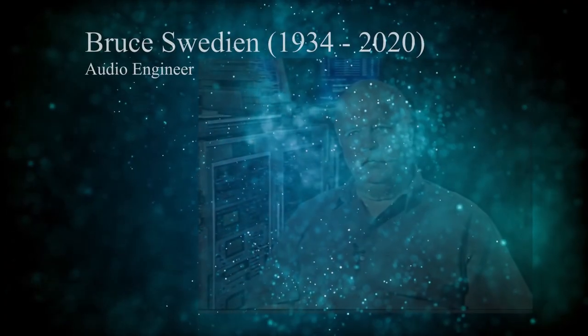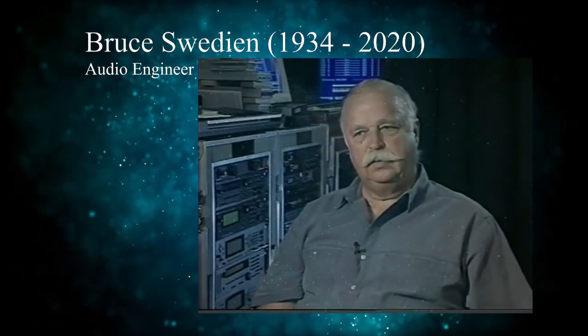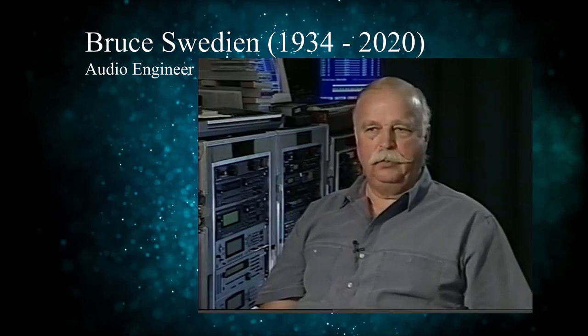A perfect example of using a ribbon microphone, which is one of my favorite types of microphones, is Michael Jackson's Don't Stop Till You Get Enough.